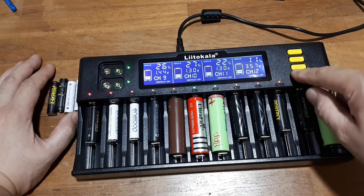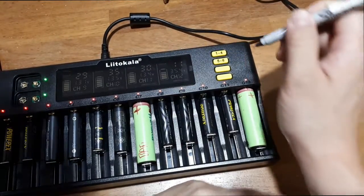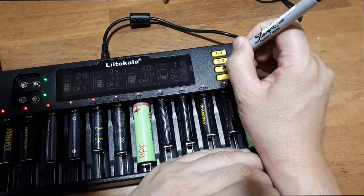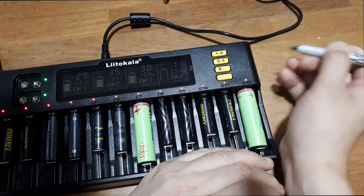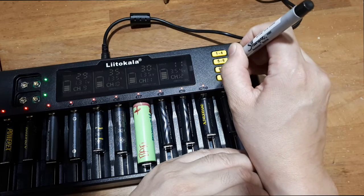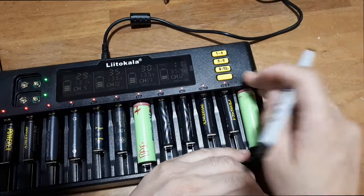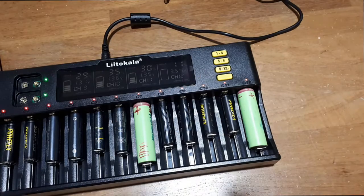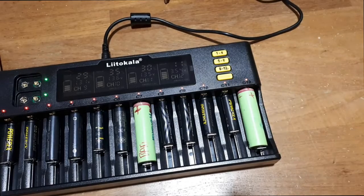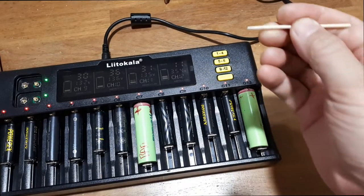I think the mode button is a waste of plastic. I don't think it does anything. Simple fix — I have one of these Sharpie Fine Point pens and it fits perfectly in the recessed labels. A little too much there — well, you can take alcohol and wipe that Sharpie off. A little alcohol on a Q-tip — no problem.